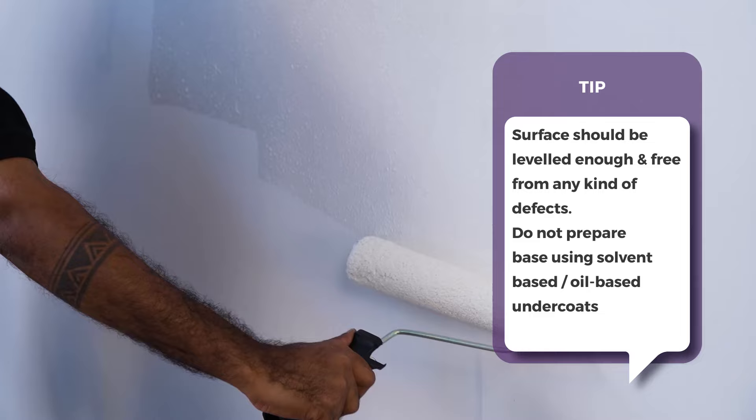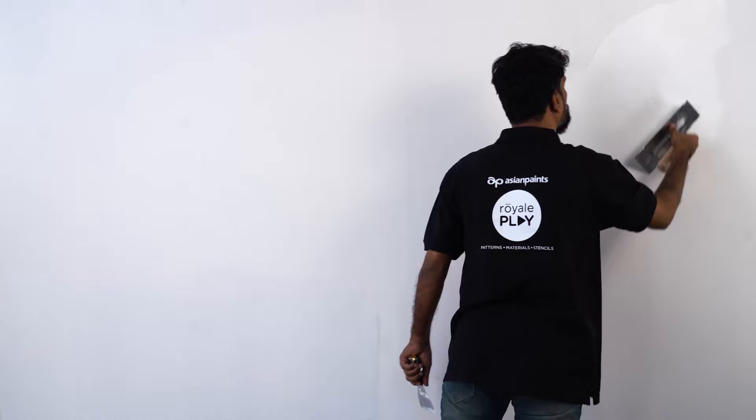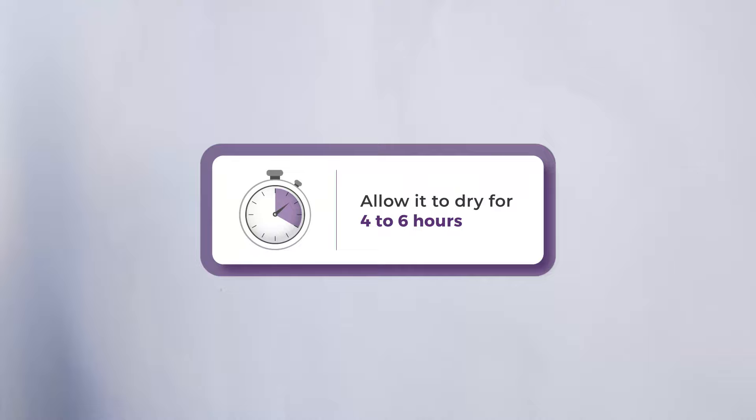The next step is to apply Royale Play Marmorino. Apply the first coat of untinted Marmorino throughout the surface using trowel and scraper. Ensure that the scratch marks are not seen throughout the material deposition. Allow it to dry for 4 to 6 hours.